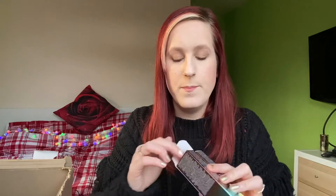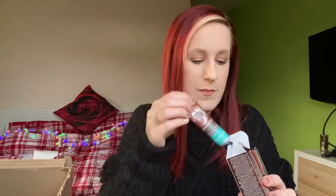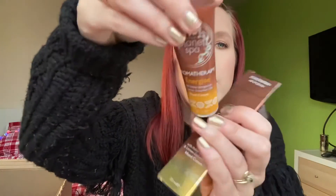Finally, I've got two more hand creams — the Calm and the Energize. The Calm one is peppermint and eucalyptus, and the Energize one is lemon and bergamot. These are going to be going out as samples for my customers.